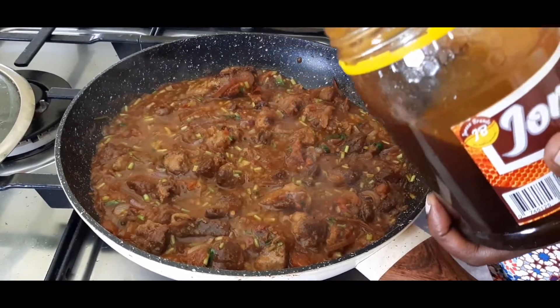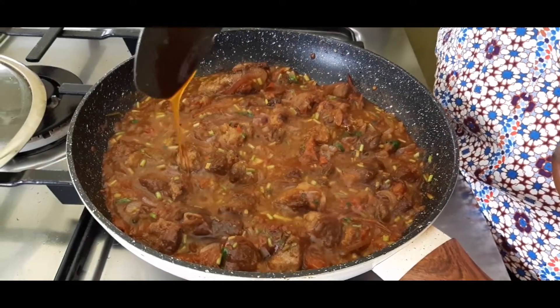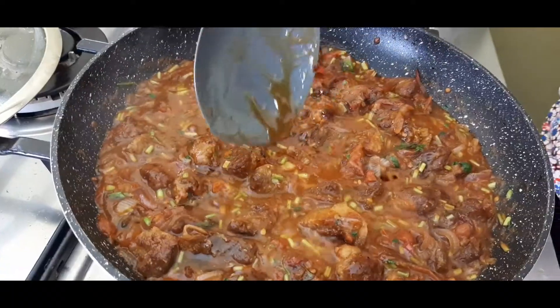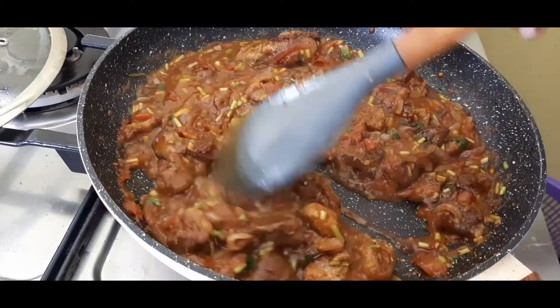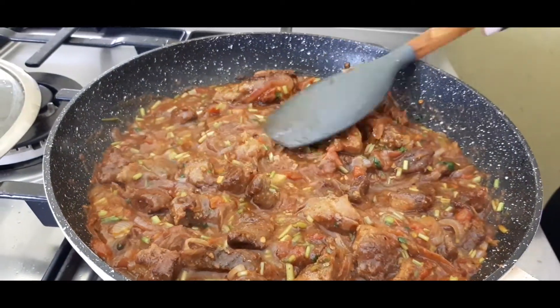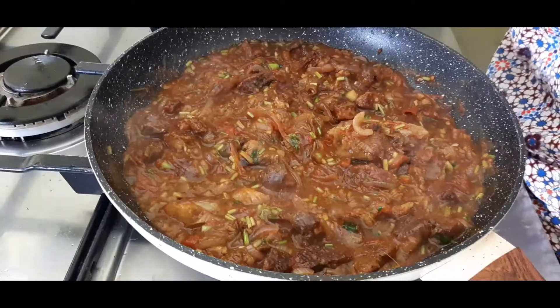With the black pepper of course, I wanted to have some honey — some yummy yummy honey. That's enough. It is done!